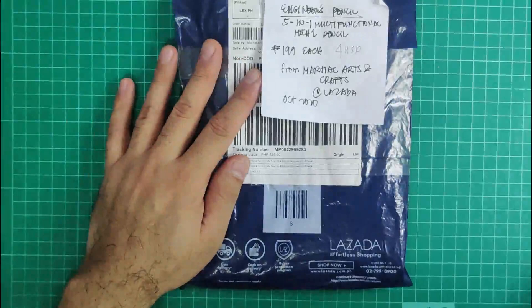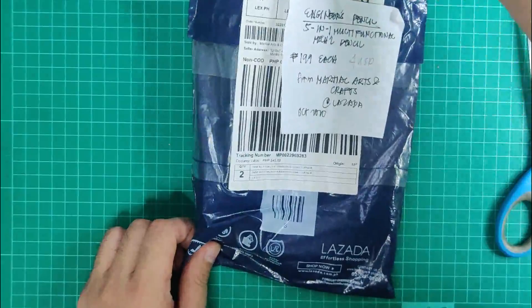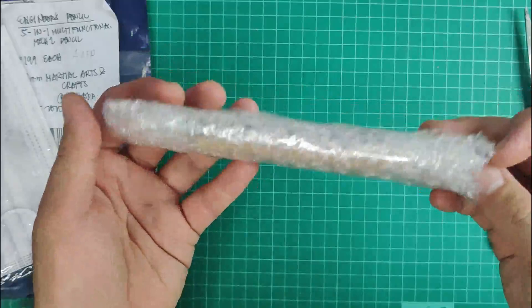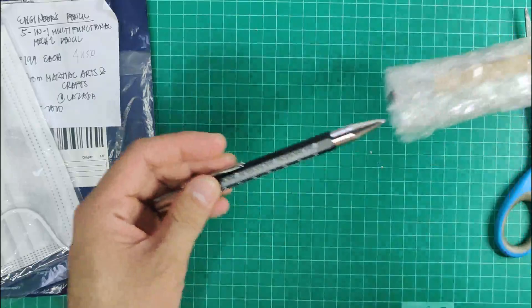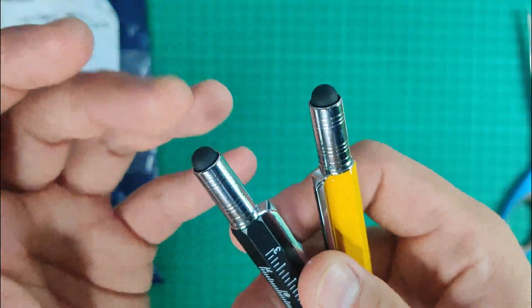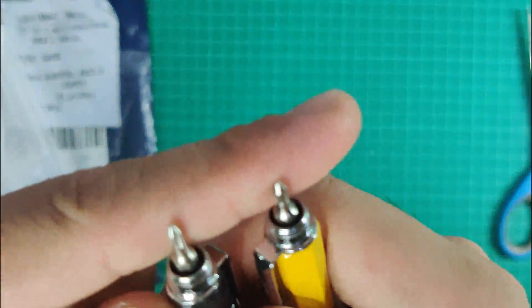Next I have what they call the Engineer's Pencil — a five-in-one multi-functional mechanical pencil. It's 199 Philippine pesos each or roughly 4 US dollars from Martial Arts and Crafts on Lazada, and I got it in October 2020. It comes with a free mask and a sticker, which is very sweet. I got two because they come in two colors — yellow and black. What's special about this is it acts as a ruler, the tip acts as a stylus for an iPad or tablet, and it also has a small screwdriver.